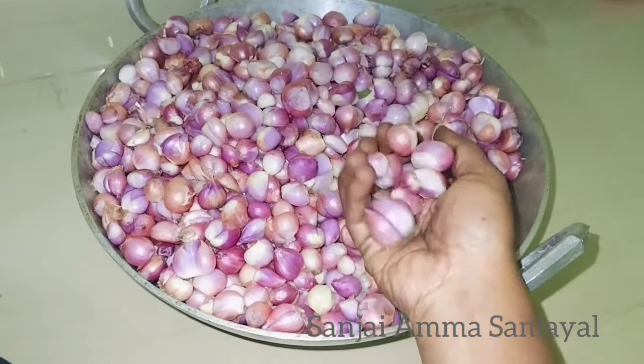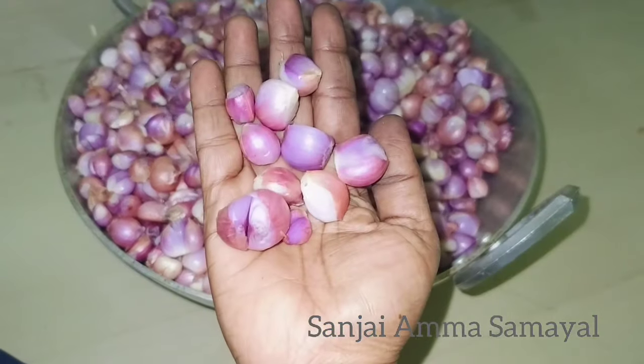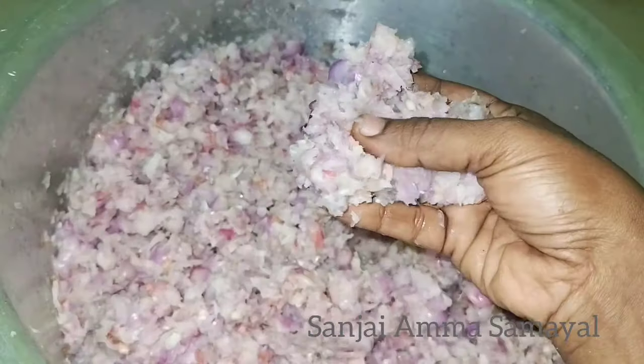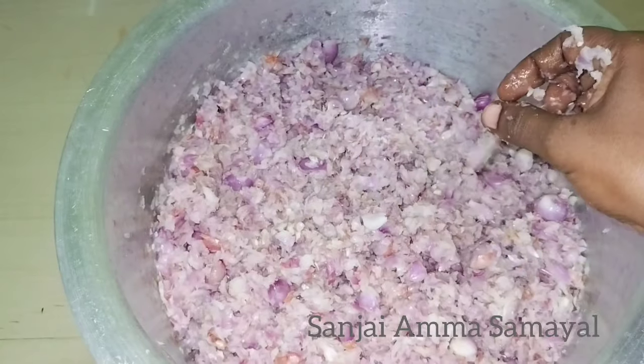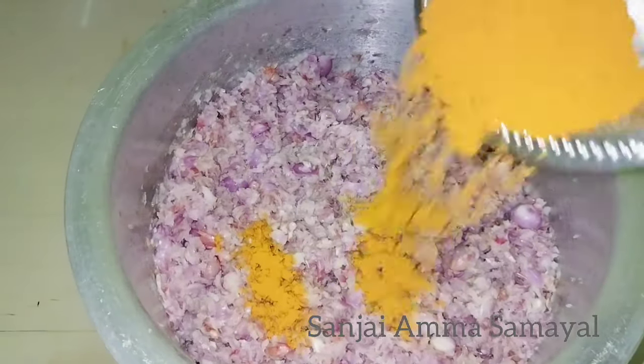It is full. We are doing this for the first time. We will mix it in a mix.